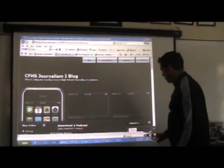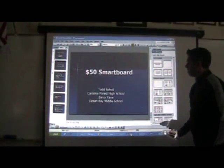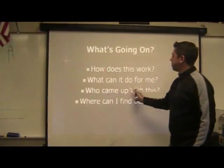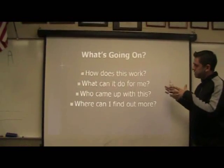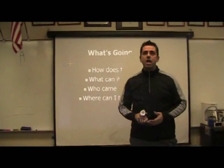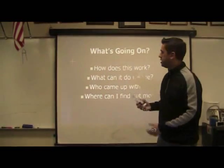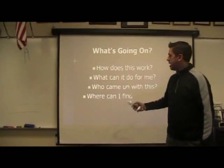I'm going to show you how you put this all together. First, we looked at how it works — the basics of it — and we showed what it can do for you. The guy who came up with this was named Johnny Lee, so it's not my idea. We took his idea and applied it to our classroom setting. You can find out more at johnnylee.net.